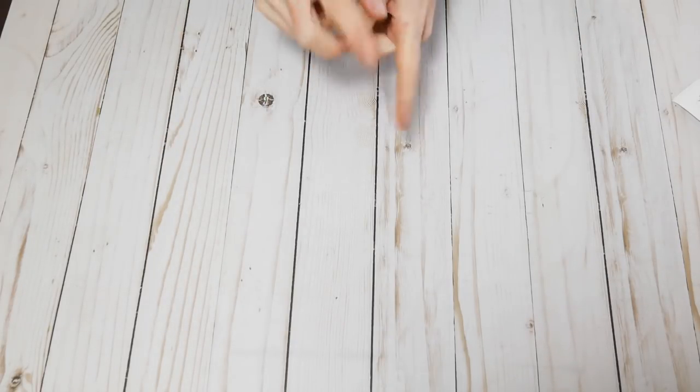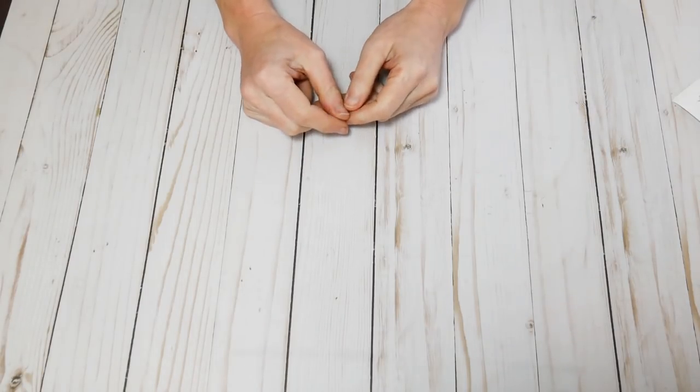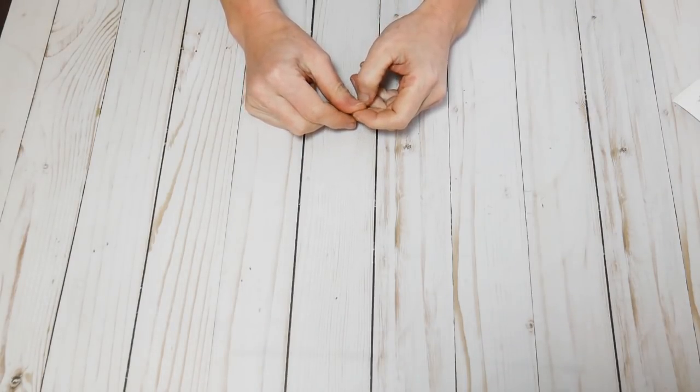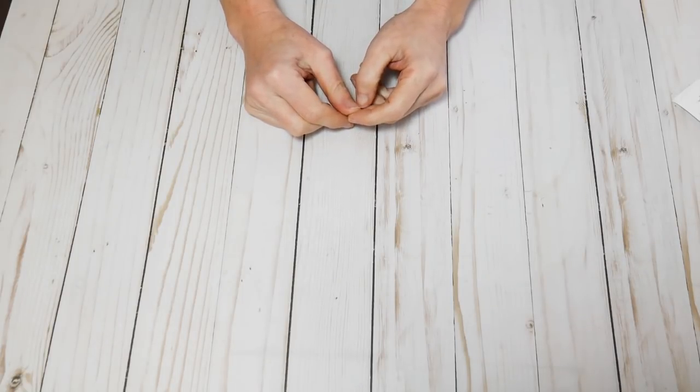Hi guys, it's Nick the Booksmith. Welcome back to my channel. This is just a video to let you guys know about the next course that is now available on Teachable. I've had the opportunity to finish the course for the 1824 Paris book cover technique.